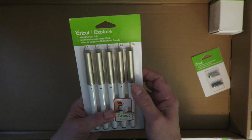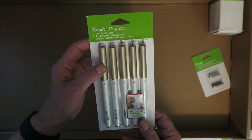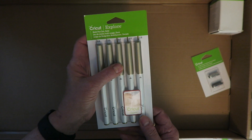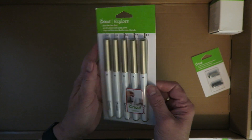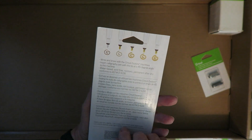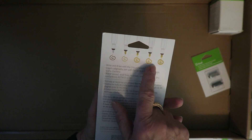There's a set of gold pens in different sizes: 0.8, 1.0, 2.0 — two of them in 2.0 — and one in 2.5. You can see the different writing styles here.